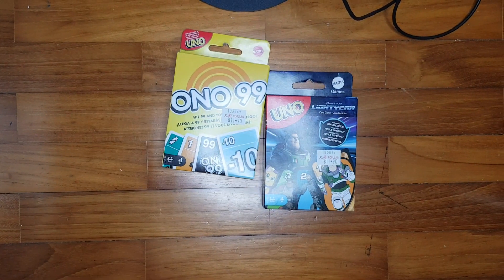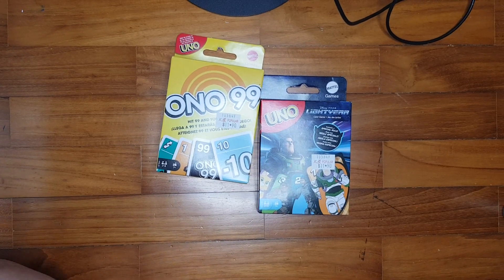Hello guys, Kaja14 here. Today I'm gonna open up the Ono 99 reprint and the Buzz Lightyear Uno cards.